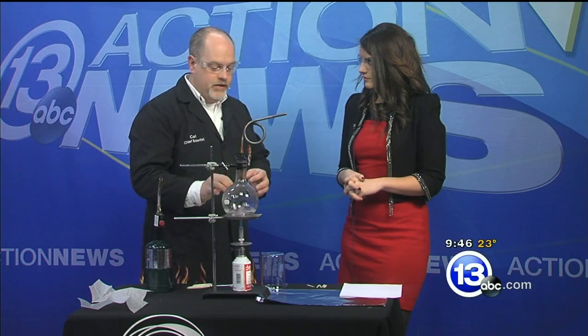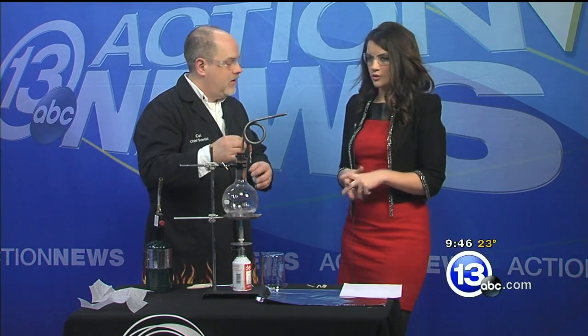Something everybody does at home, right — you boil water on the stove, you add energy to the water. What you're doing is adding enough energy to give the molecules in the water enough energy to escape, to turn into a gas, which we're seeing right here.